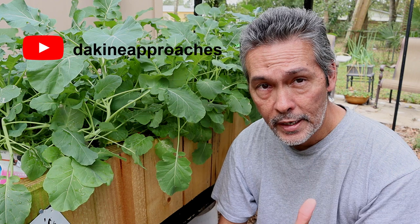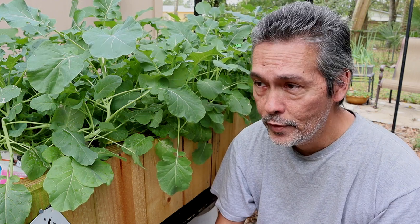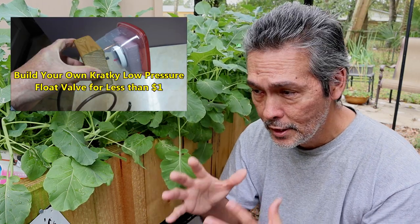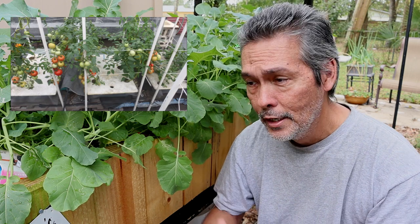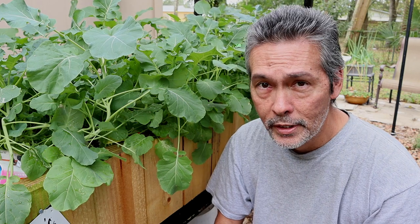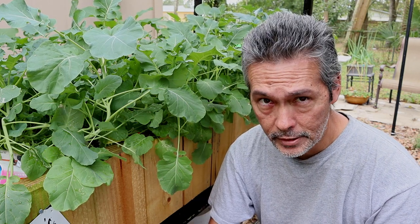If you guys could be so kind, go to that channel — Dakine Approaches — and check out the videos over there and learn from the master. He's got videos on off-grid hydroponics, he shows how to make little float valves, different things — all the stuff they've experimented with at the University of Hawaii. So if you guys really want to hear it from the horse's mouth, go check out that channel. Tell them Mike Manduzzi said keep on growing.